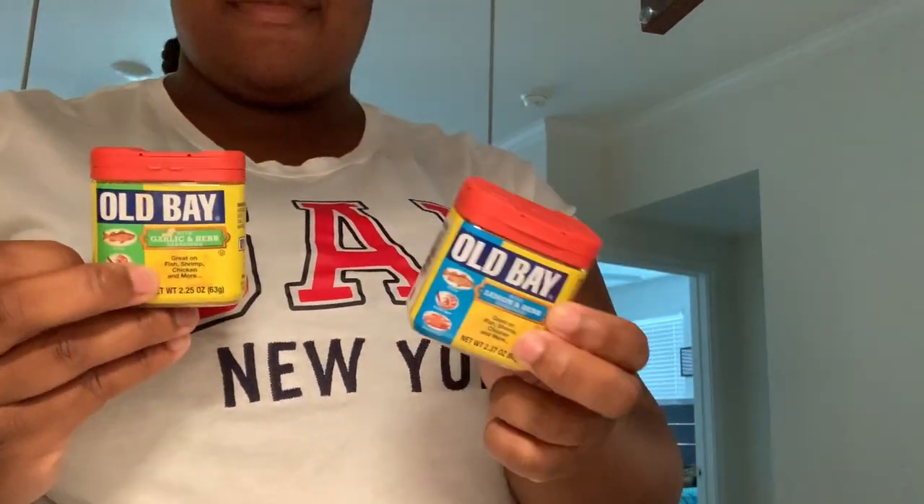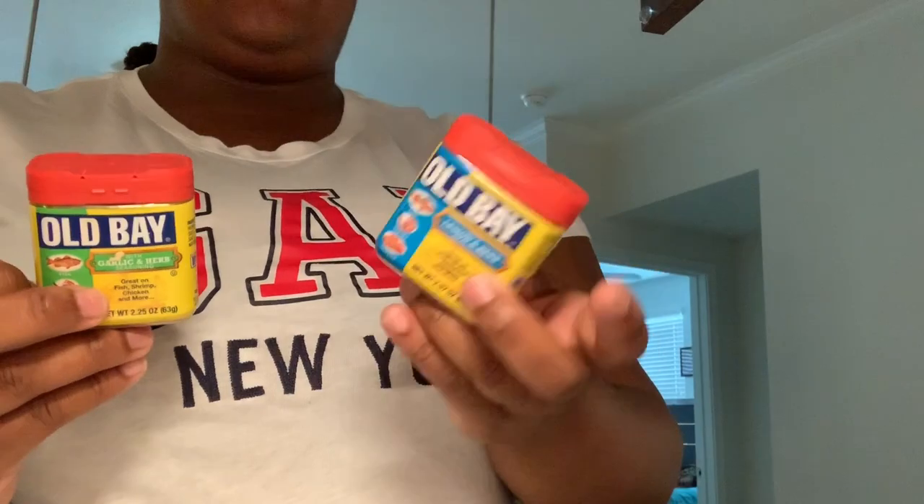I'm going to just make two of these for a snack for now. My ingredients usually include garlic powder, Old Bay, lemon pepper or garlic and herb. I'm really going for the lemon pepper because that's just my favorite — it gives it more taste. I love the Old Bay, and I do a little dash of pepper and sometimes a little cooking wine.